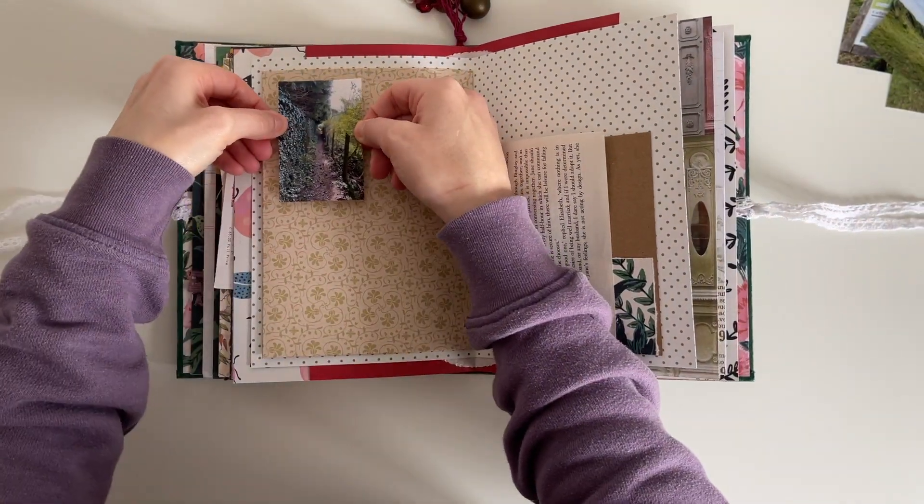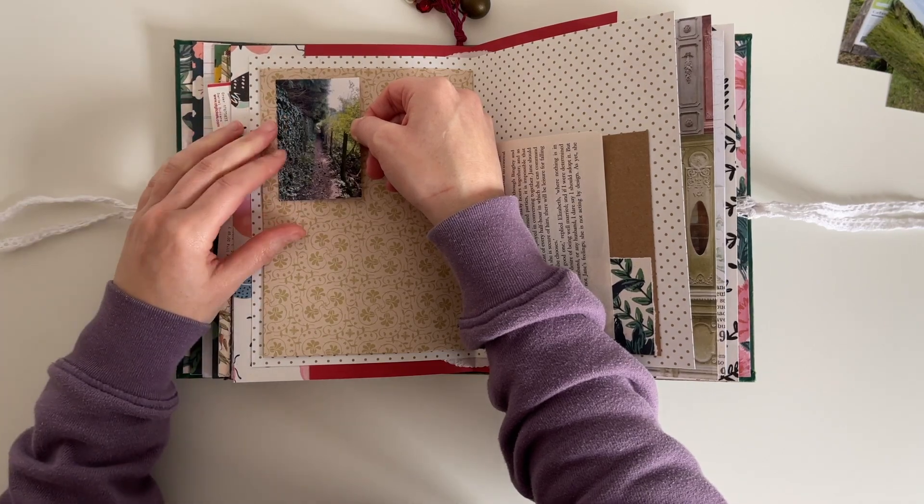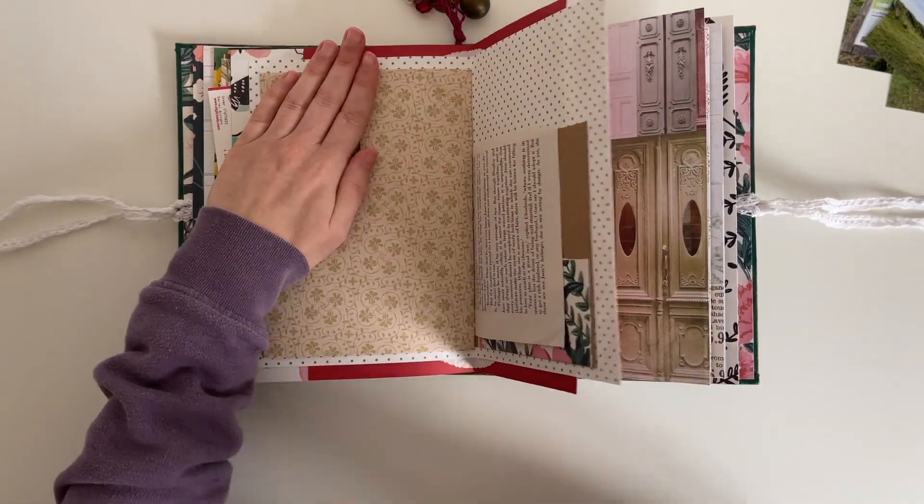I'm going ahead and sticking four of the photos straight down onto the back of this envelope — I've just used double-sided tape to do that.